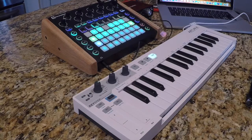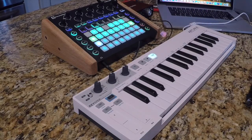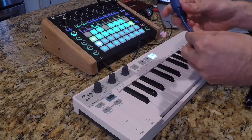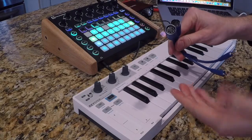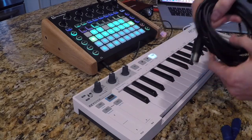There are a few necessary cables that you'll need if you plan on using this combination. You'll need these two five-pin MIDI adapters that go with the Novation Circuit — they come with the circuit — and you'll also need two five-pin MIDI cables.